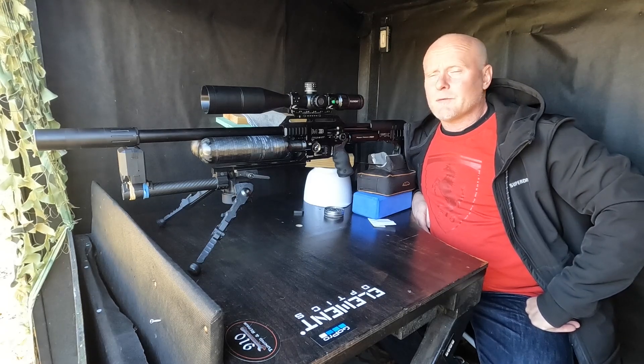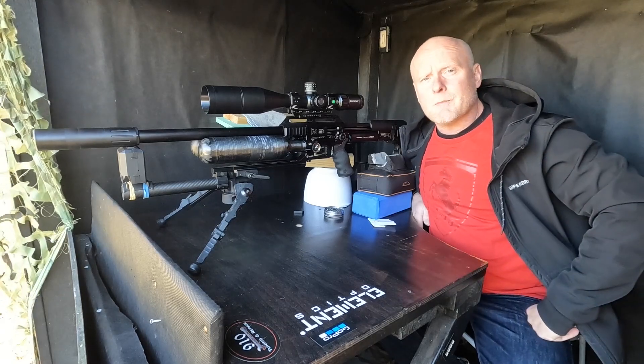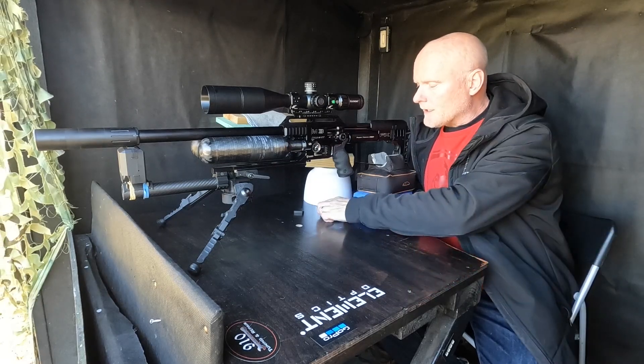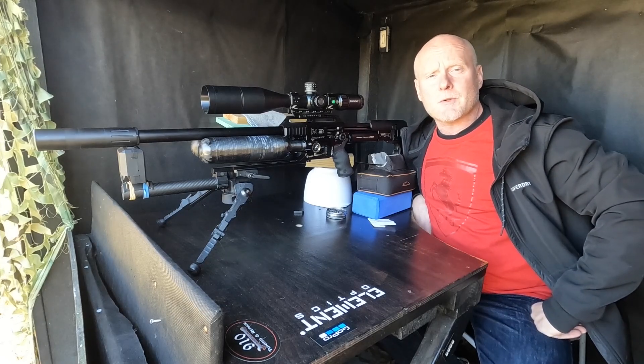Just for reference, the gun is the FX Impact M3 with the 700 millimeter heavy liner, and I'm shooting 16 grain pellets at an average of 967 feet per second.